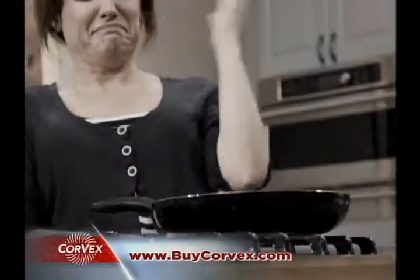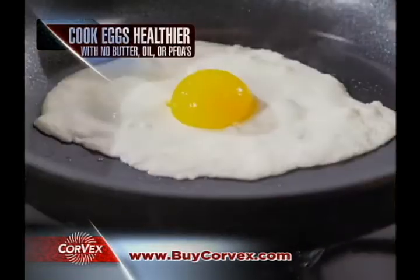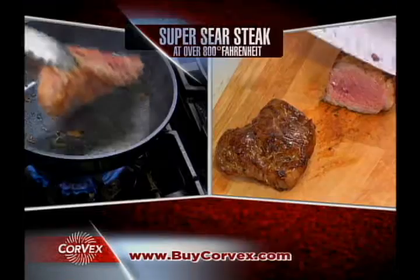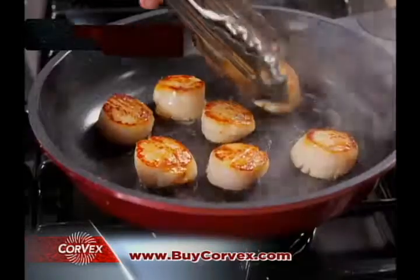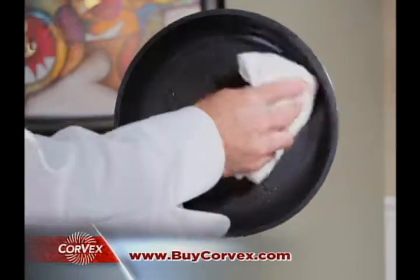Other pans need seasoning yet still burn your eggs and emit harmful PFOAs. With Corvex, there's no seasoning or PFOAs, and your eggs will glide right off your pan with no butter or oil. Super sear chef-quality steaks at over 800 degrees, flambe, fry, and bake all in one pan. Plus, you can use real metal utensils because Corvex won't scratch, dent, or ding.